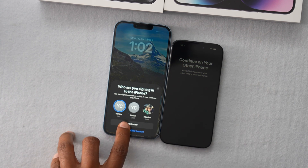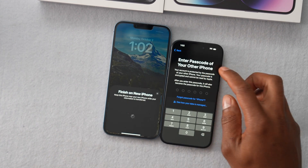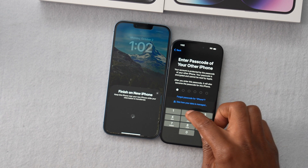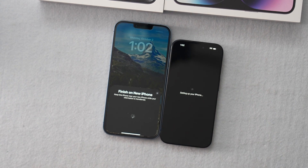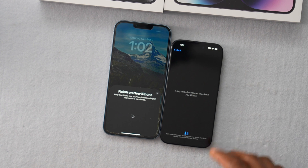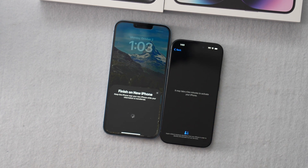Let's go ahead and click on Get Started. On the new iPhone, type in the password that you have on your old iPhone and let's wait. It might take a few minutes to activate your iPhone.